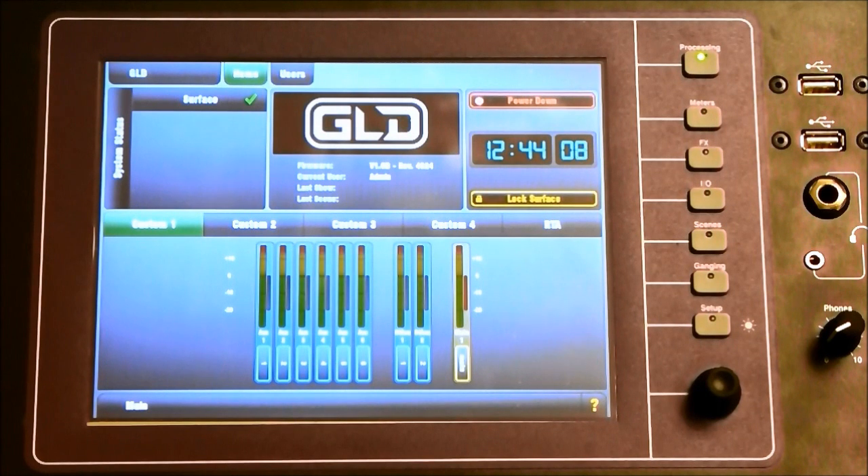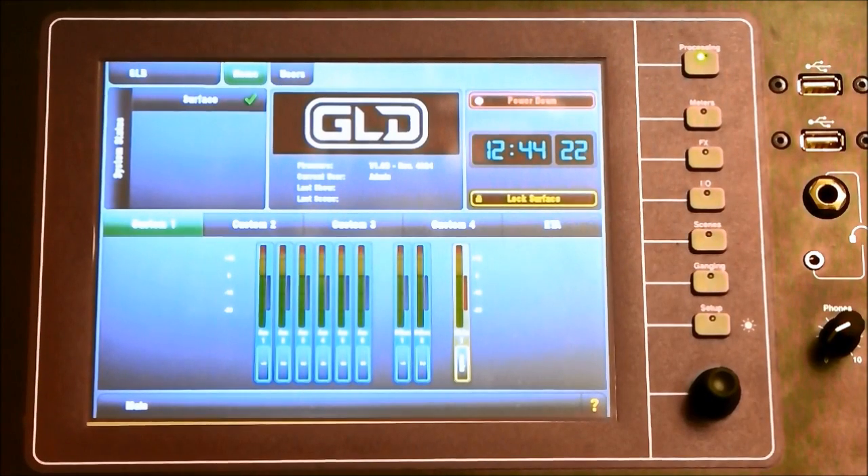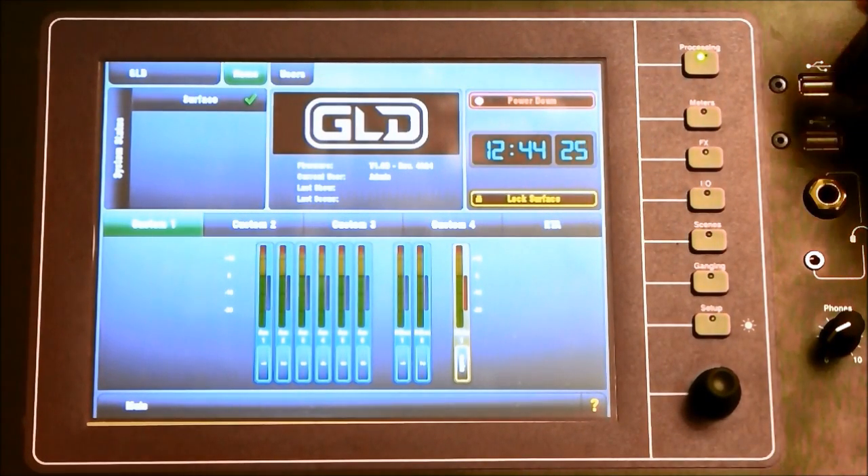Go to the Allen & Heath website and make sure you download the latest GLD firmware version. Extract the downloaded folder and copy the Allen & Heath GLD folder to the root of the USB. Insert the USB into one of the USB slots.